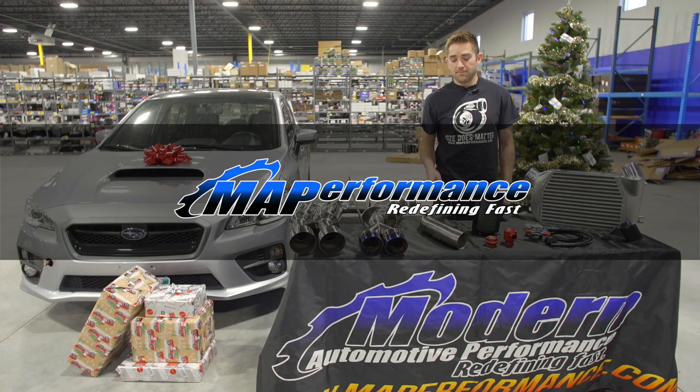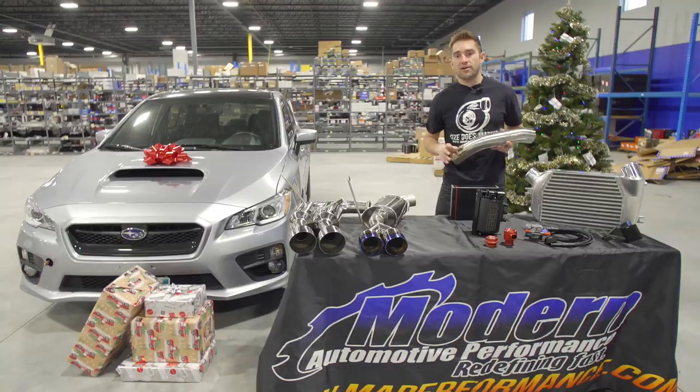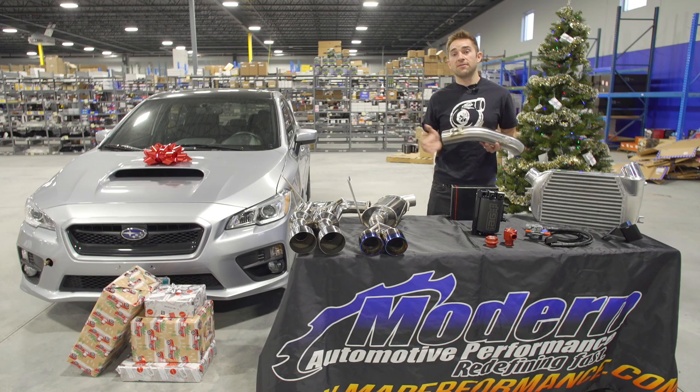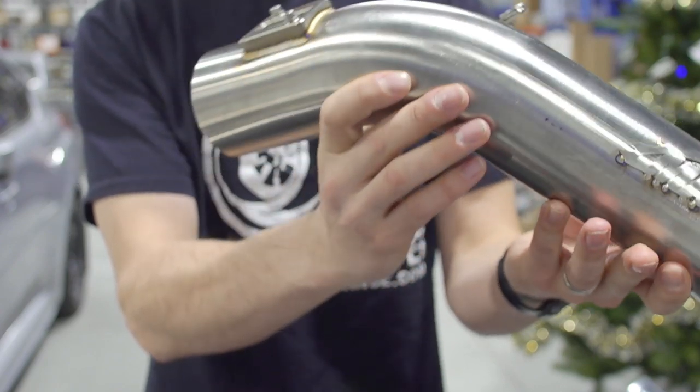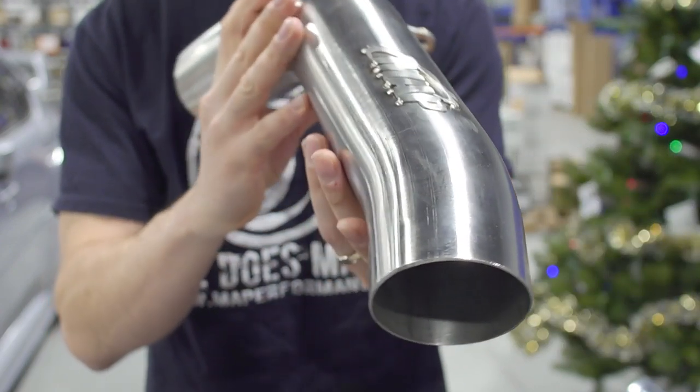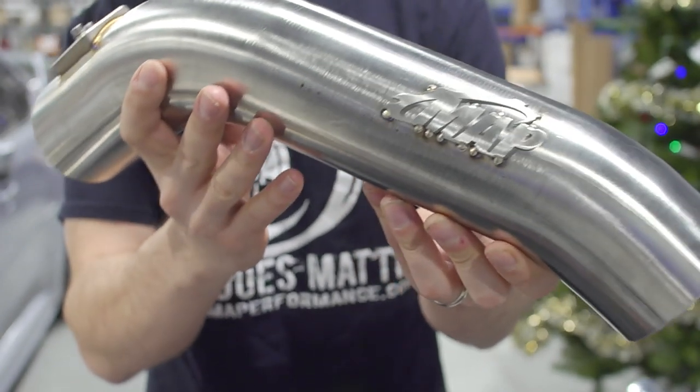Next up is our MAF intake system. This is made right here in Minnesota out of 304 stainless. It comes in full 3 inch and also works on the 2018 WRX. This system also includes a MAF extension harness which allows us to relocate the MAF sensor for optimal placement within the intake system.